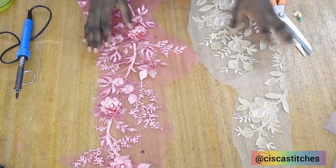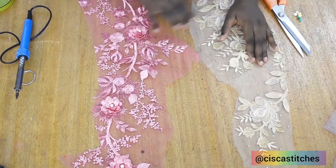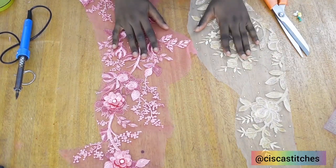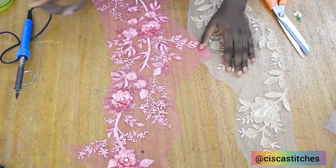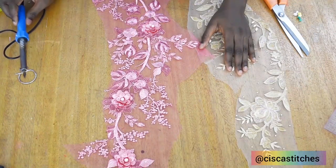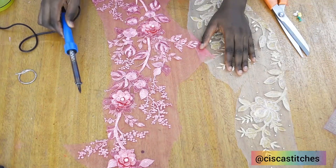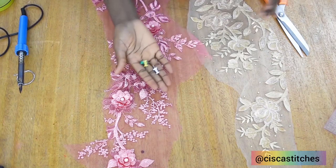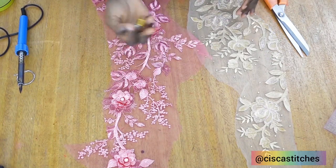Now if you have any scrap lace fabric, before you throw it away, look at it — if it has any flowery designs you can make something beautiful out of it. You're going to need your soldering iron, right here, and you're going to need a stand because if I place this directly on my table it is going to burn my table. You are also going to need a few thumbtacks — this will help you in holding your fabric down.